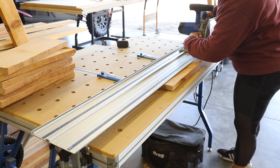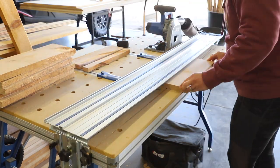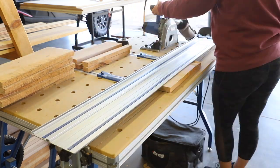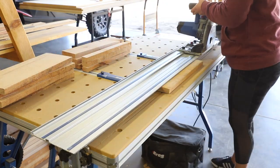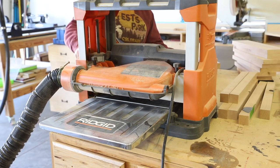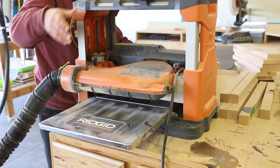While the epoxy was curing on the legs I moved over to milling down the wood that makes up the side panels and the center shelf of the side table. I used my adaptive cutting system and set the width so that I could batch cut all of the pieces. Once I had ripped all of the boards to width I went over to my thickness planer and planed them down to three-quarters of an inch thickness.